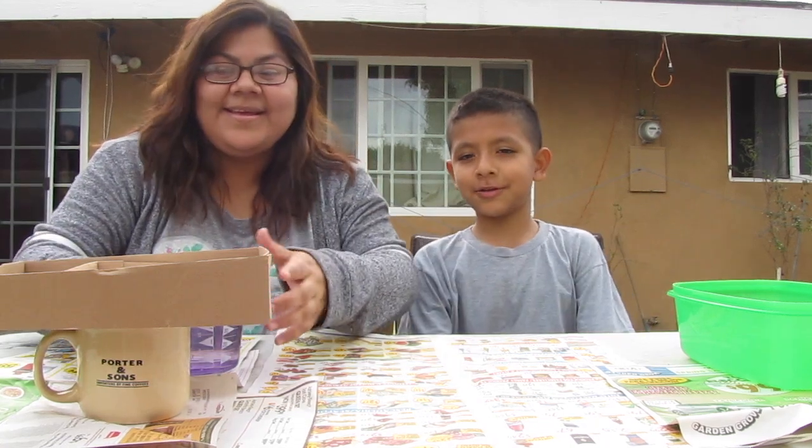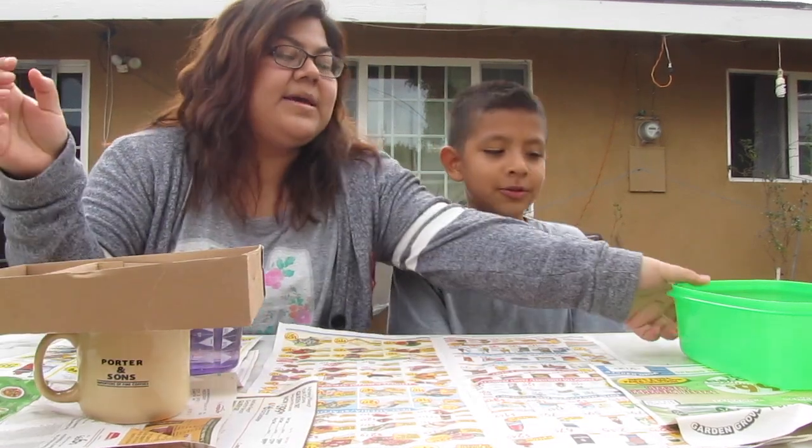Hi guys, welcome back. This is part two of our science experiment that we did last time.